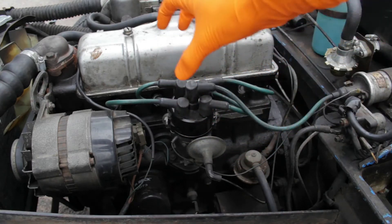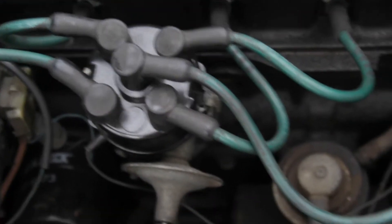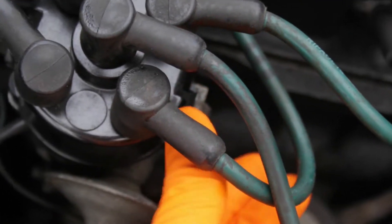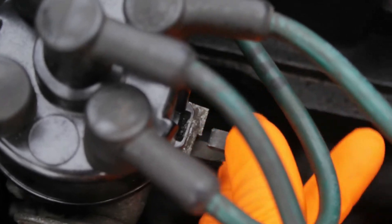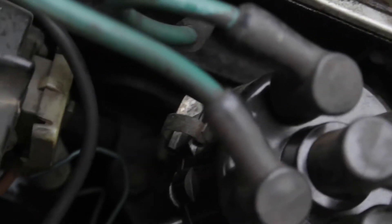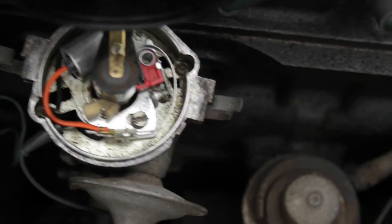We want to remove this cap and the points are under there. So the first thing to do is remove the clips. There's one here and we just pull that downwards and away like that, and there's one here and we do the same thing. Now we can just take the cap off and there are our points.